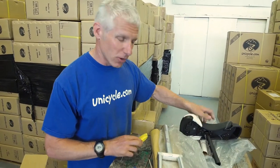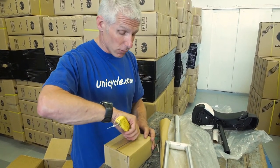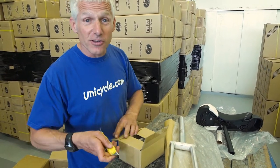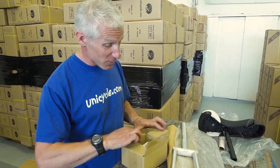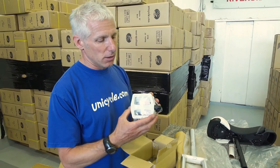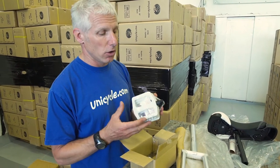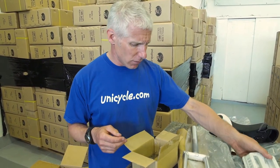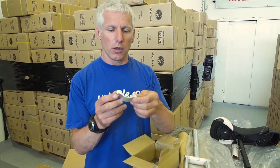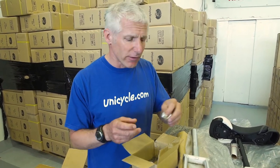Let's have a quick look at what we've got in the goodies box. The Nimbus nylon pedals — these are glass-filled nylon, tough as old boots, they're brilliant. New bearing housings, new profile with the shorter length — that's the main thing. You've got your bolts for holding the bearing housings in, and you've got the bearing clamp, which is a 31.8.